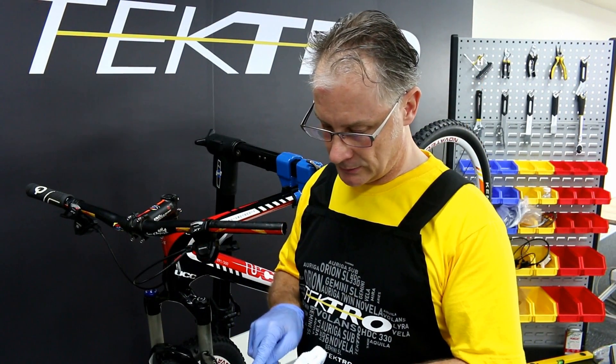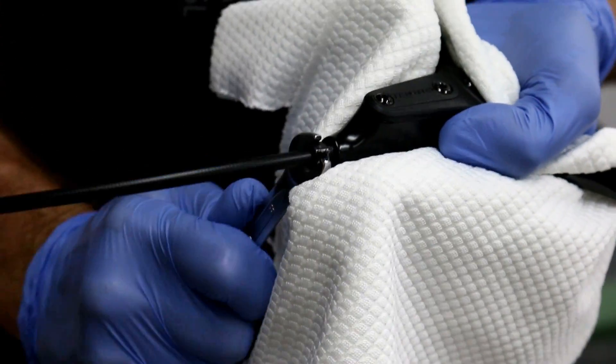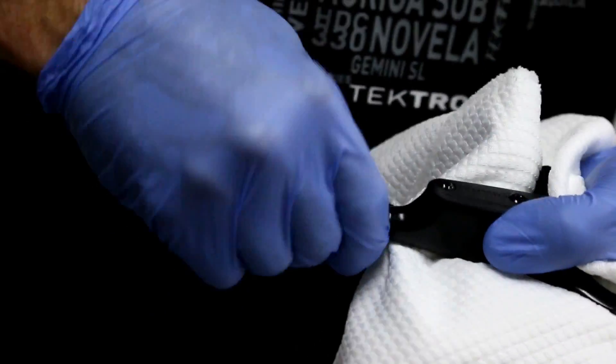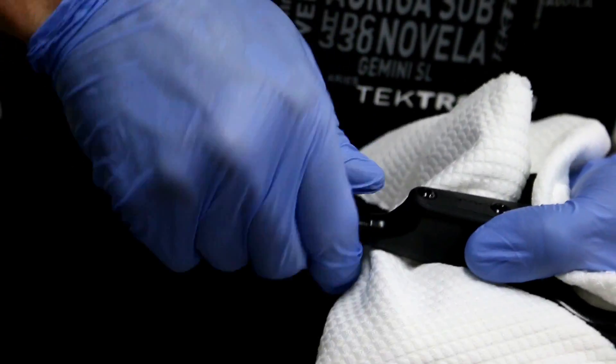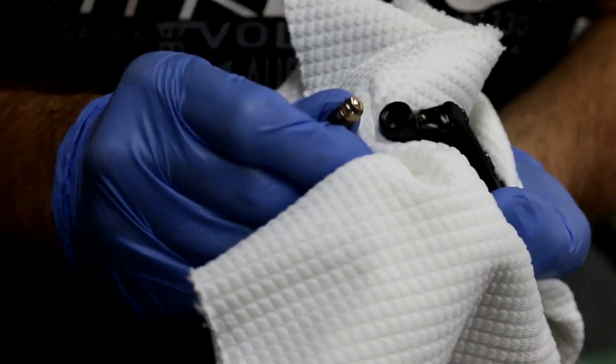Next, let's remove the retaining bolt using an 8mm open end wrench. Then continue opening and unscrewing the retainer bolt lever. Be careful as fluid may spill.